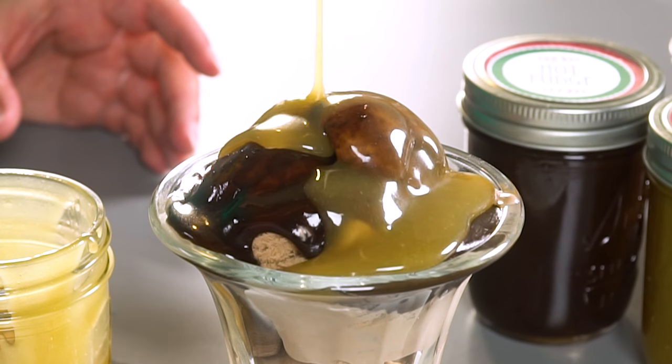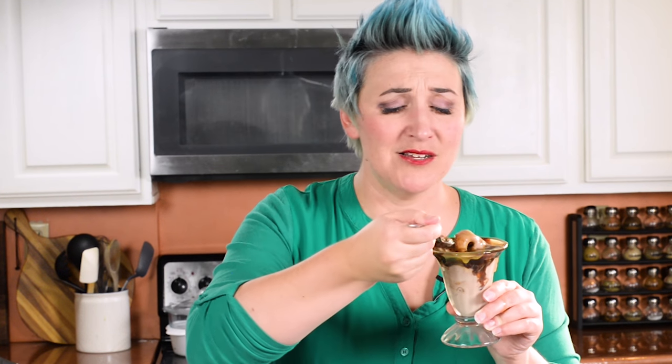Everybody always loves them. They store in the refrigerator great, they reheat beautifully, so they're a wonderful gift. We make a lot of ice cream sundaes at my house, as you can probably guess. I personally am in the camp that I like both the caramel and the hot fudge, but half my kids are chocolate only and half my kids are caramel only — they're crazy. I usually have both. So good.